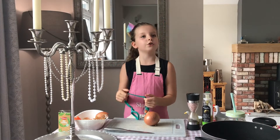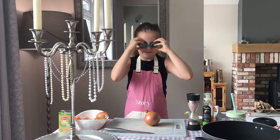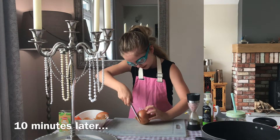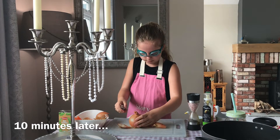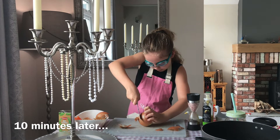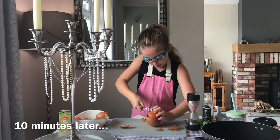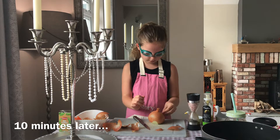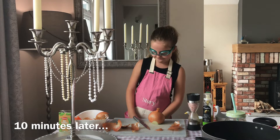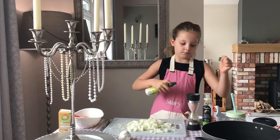So now we're going to be chopping the onion — co-operate this time. I'll get some help because we haven't got decent knives yet. We now have onion. I'm going to spray the pan with the Fry Light.